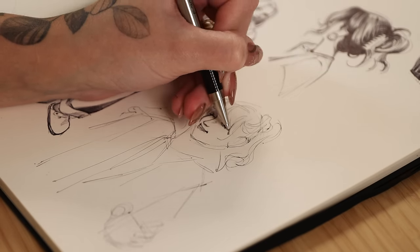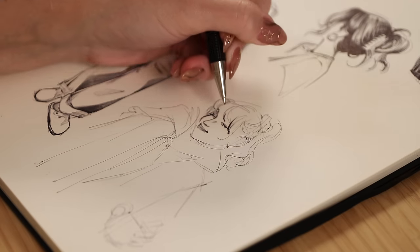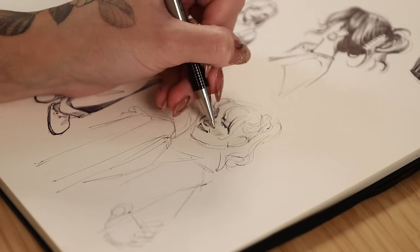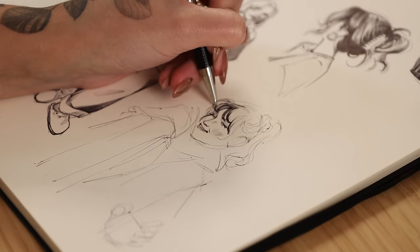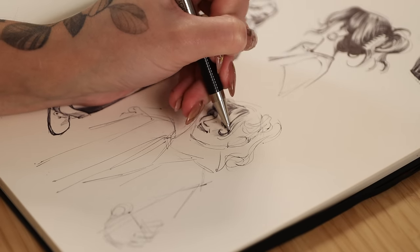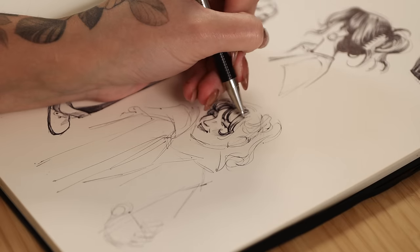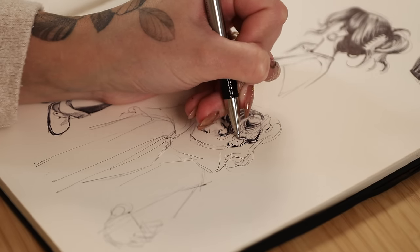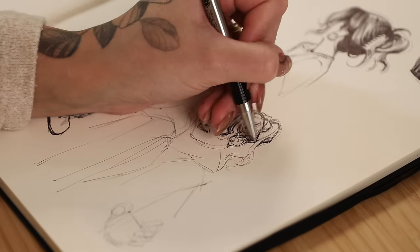I have several videos on my channel talking about how to draw the female face, anatomy, lighting, color, and all that good stuff, so go check those out if you're interested. I don't really want to talk too much about mapping things down and proportions because that's generally applicable to most any medium, not just ballpoint pen. I want to talk specifically about what to be aware of when you are drawing with ink.